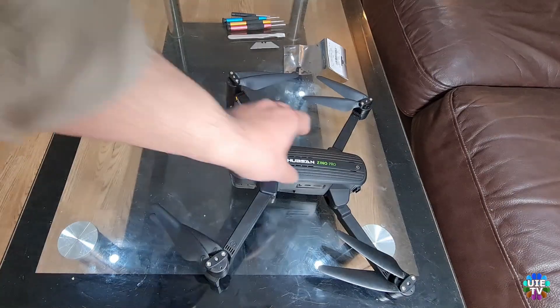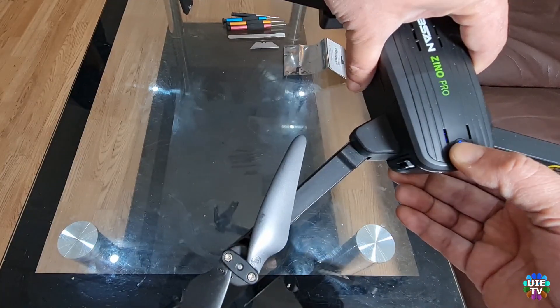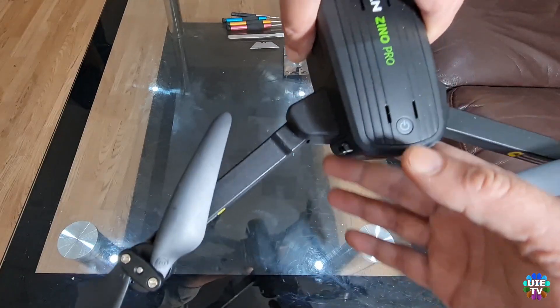Hello and welcome back to Universal Information and Entertainment TV. Today I am going to show you how to replace the power button on the Hubsan X-Pro Drone.